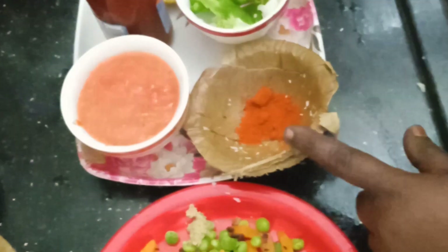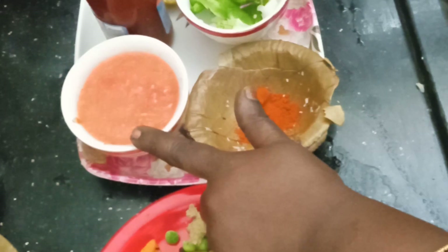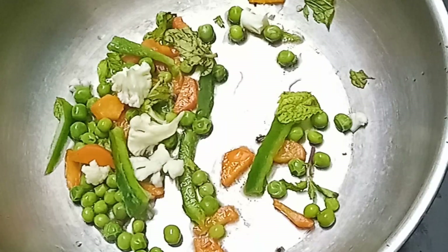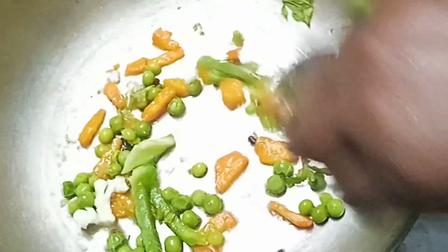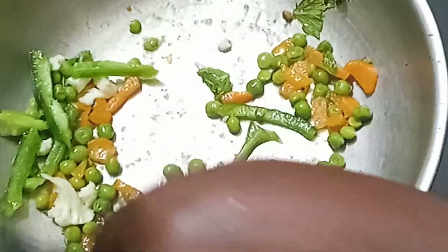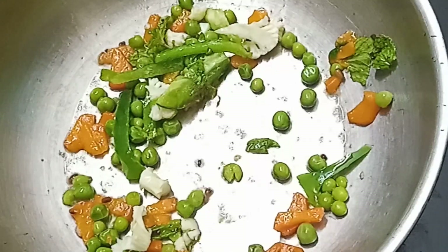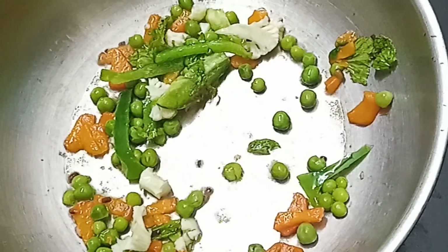We can cook the carrot, carrots, and cauliflower. We can cook the carrot as well. We can cook this as well as masala. We can cook it as a whole in-house. We will cook it as well, using some food.